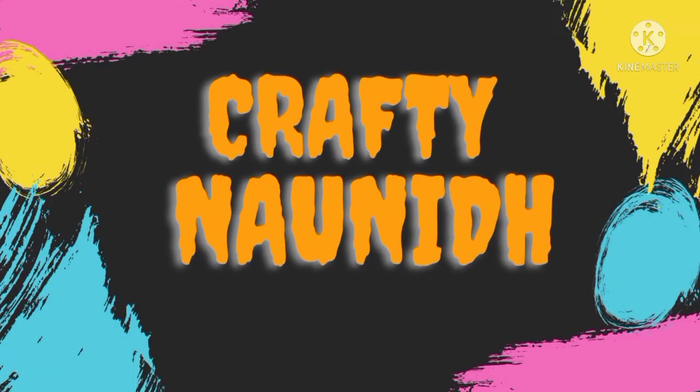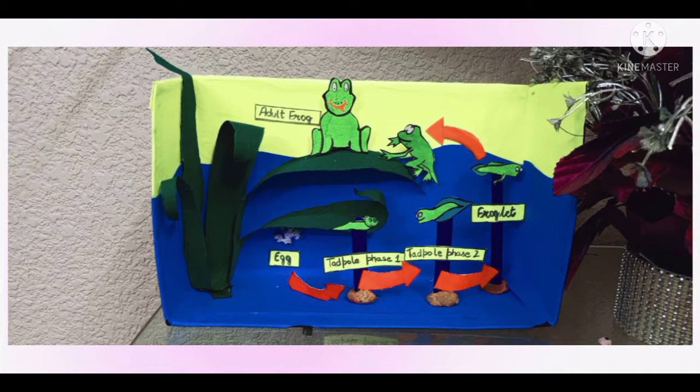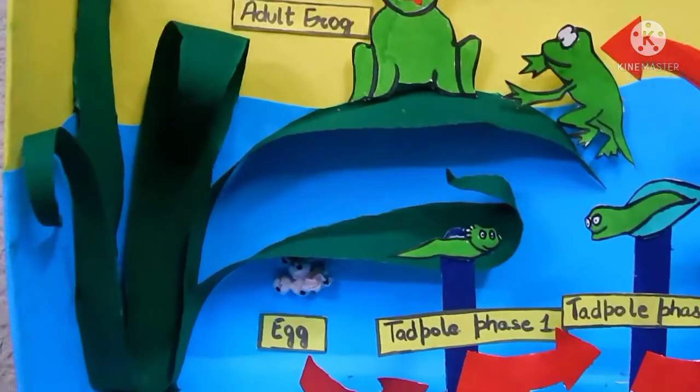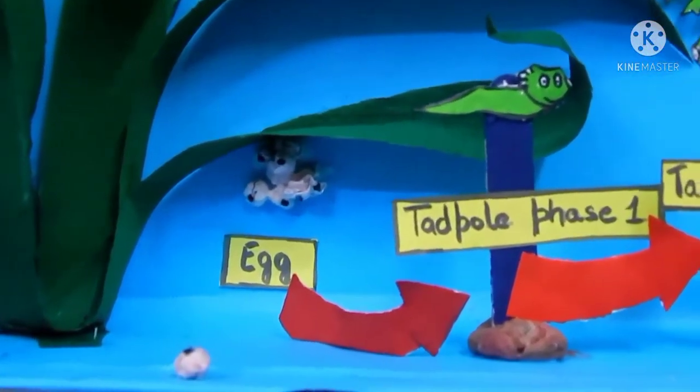Hello friends, welcome back to our channel Crafting On It. Today we will make a school project that is frog lifecycle. Before we start the video, please do subscribe to our channel and do like and comment if you really like the video.